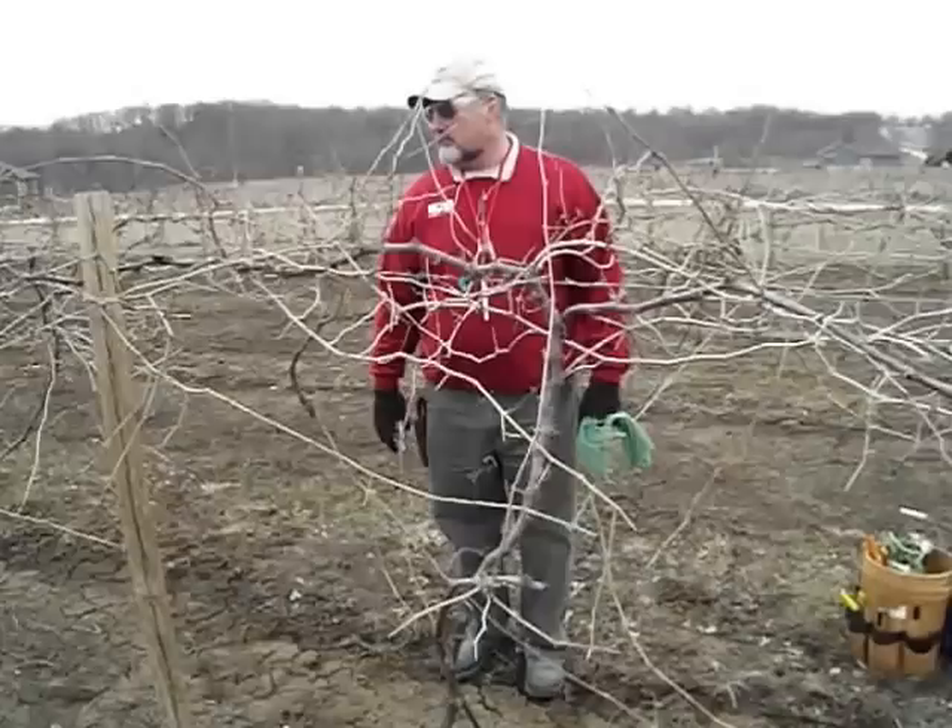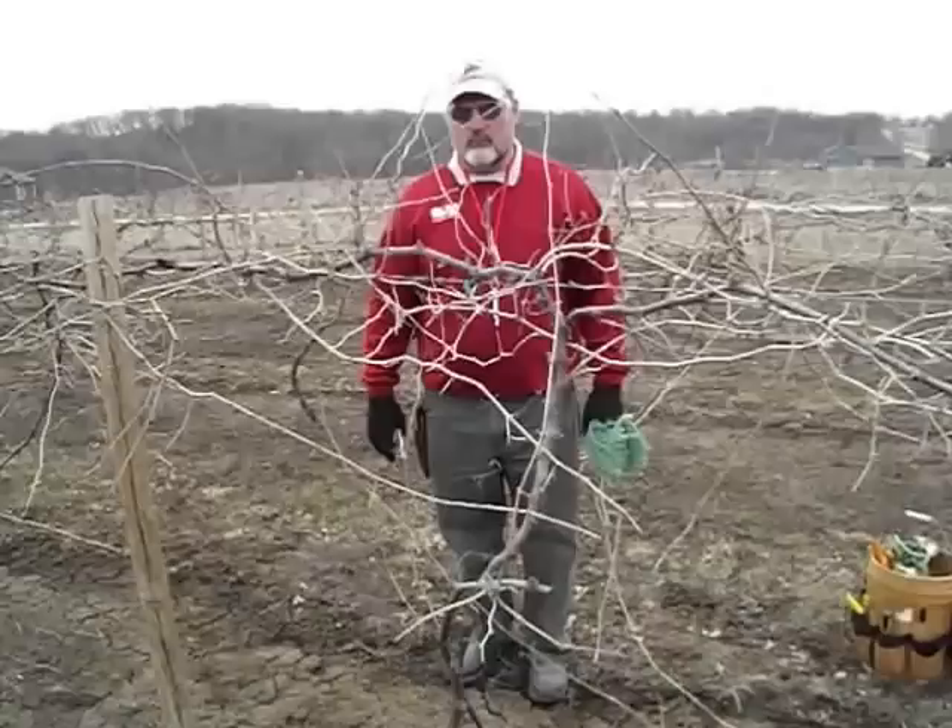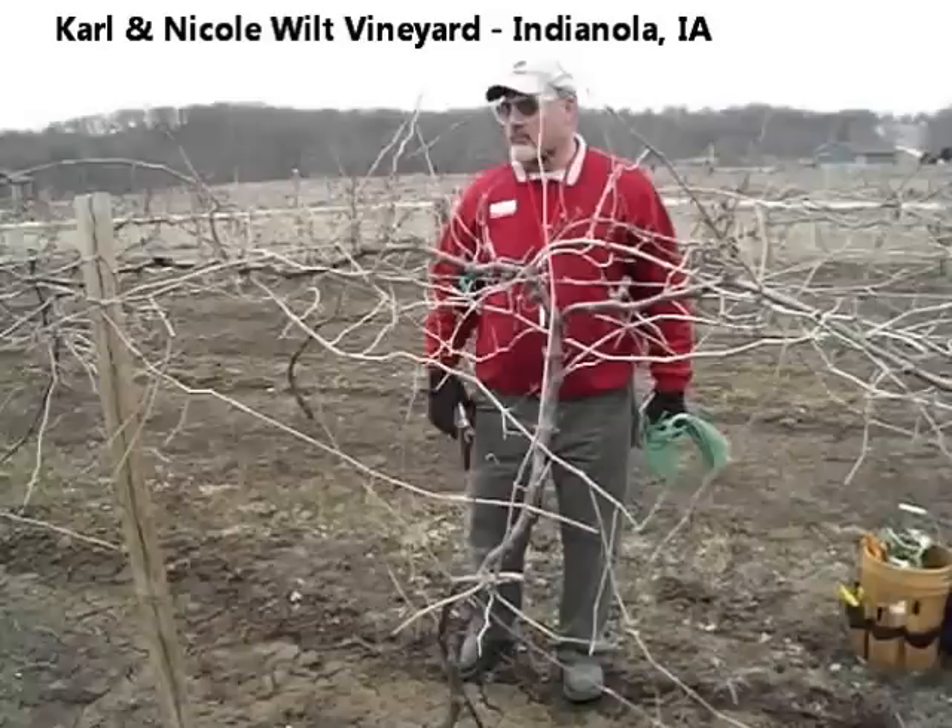This is a Marechal Foch grapevine. These vines here are four years old and look pretty vigorous. We've got an excellent site for this vineyard — a well-drained site.